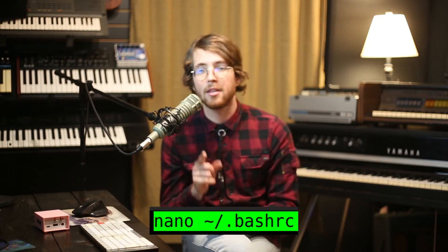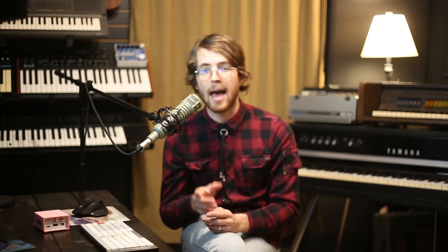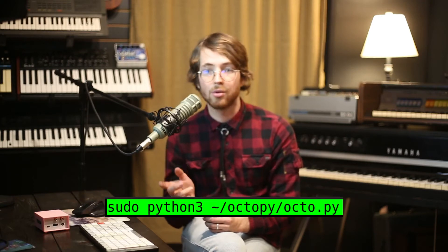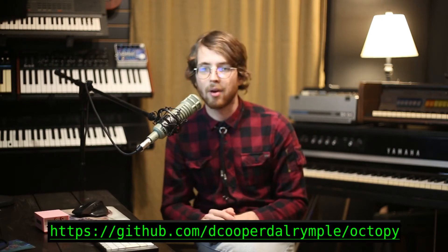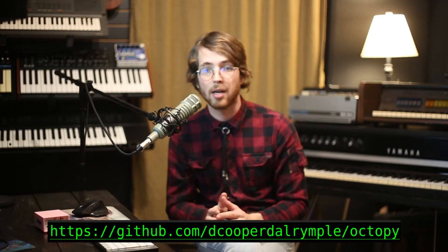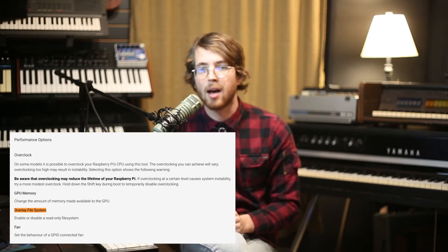Once we're back in, edit the .bashrc file using nano in your home folder. Go to the very bottom and add this command. This will run the program as the root user whenever the Pi finishes booting up and logging in. You may want to go ahead and test this command out just to make sure everything is working as intended. I've documented the installation process and some other tips on the GitHub repository for this project linked below. Before you shut down the Pi for good, I'd also recommend making your SD card read-only by enabling the overlay file system under performance options in raspi-config. This will prevent any unintentional shenanigans from bricking your Pi when you pull the plug on it.